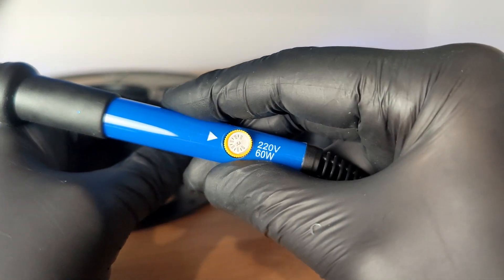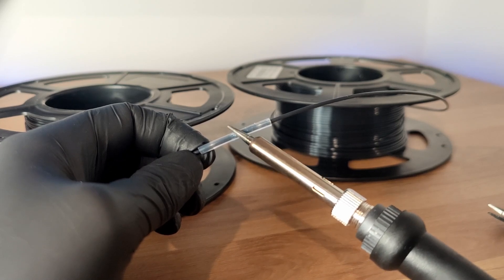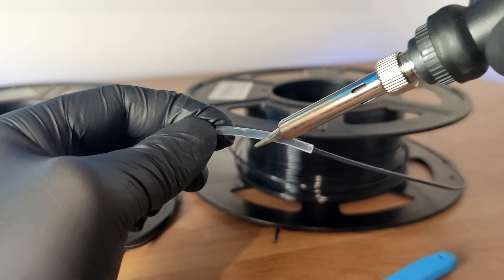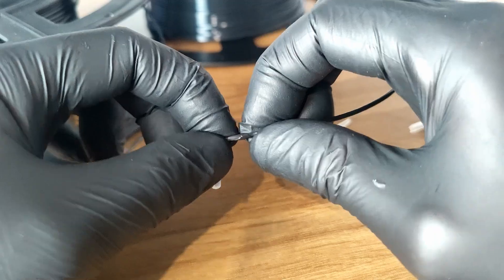Crank your soldering iron up to around 300 degrees Celsius and wipe the soldering iron over the tubing right above the seam. Make sure you only rub the soldering iron on the seam, as rubbing it over the entire silicone tube can cause the plastic to melt in a weird shape and ruin the seam.